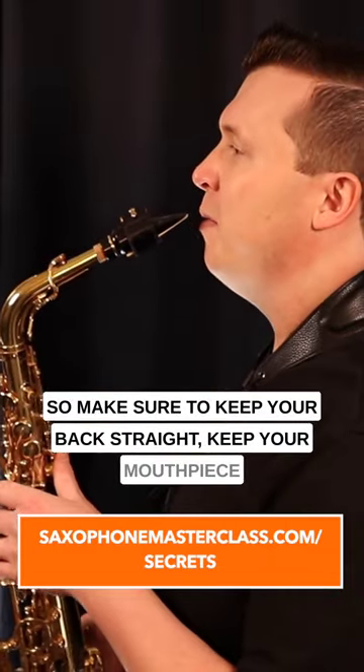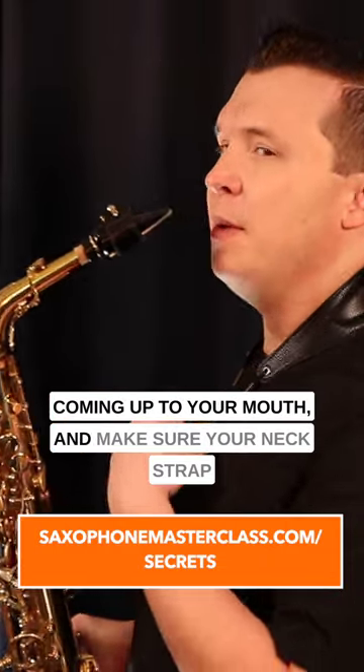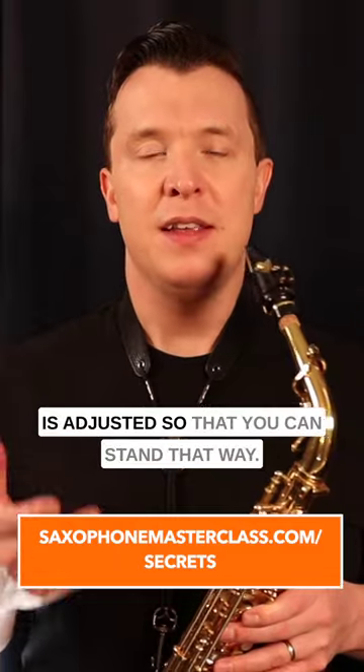So make sure to keep your back straight, keep your mouthpiece coming up to your mouth, and make sure your neck strap is adjusted so that you can stand that way.